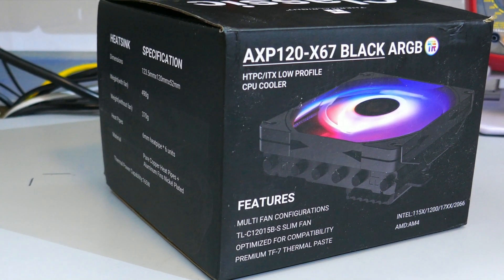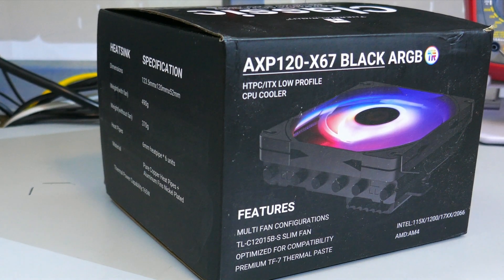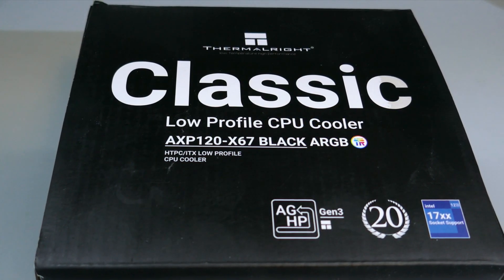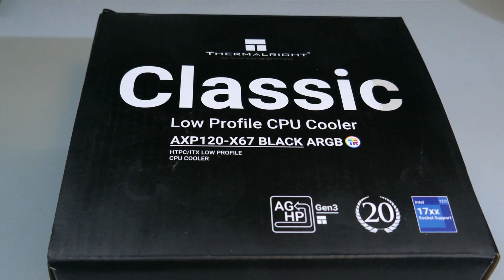The AXP120X67 from Thermalright is a low-profile CPU cooler that sells for around $30 USD. Is it any good? Let's find out.